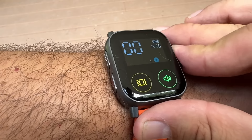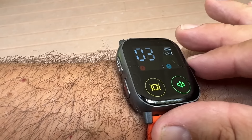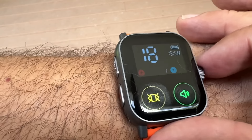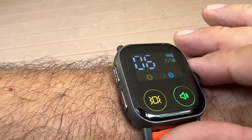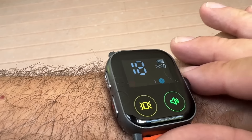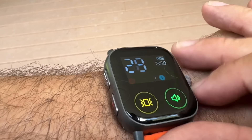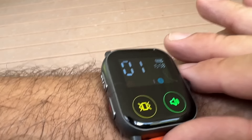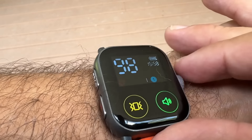I want to show you how easy this is to set. You can change the time on it and change the shock level just by using this wheel right here. You can change everything — vibration, shock — go up to say 30 shock and all the way down. This has a lot of different settings and is very easy to use with just this wheel.